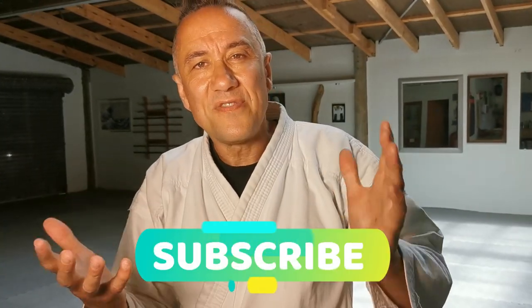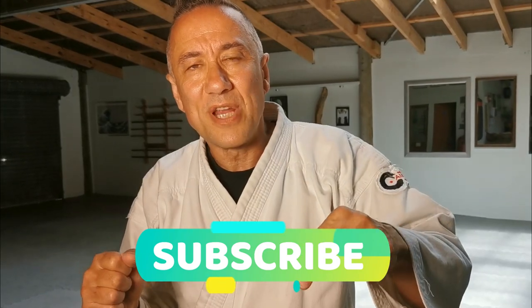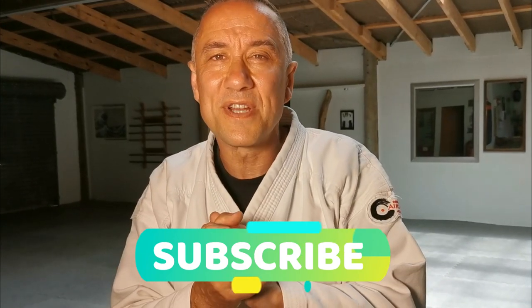I think it is really useful and I think it really highlights how important it is to take things from anywhere you can. It doesn't matter what martial art it is — if it's useful for your Budo, if you think it can improve your technique, then why not add it in. As usual, if you found this useful smash all the stuff below, consider subscribing, and thank you so much for watching.